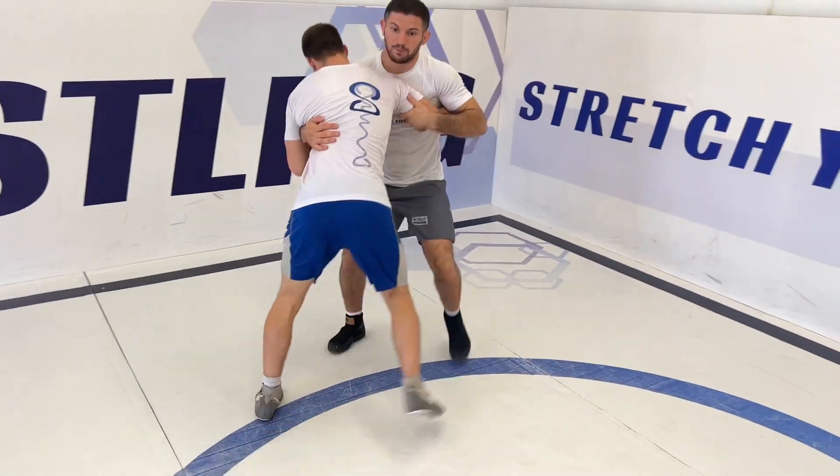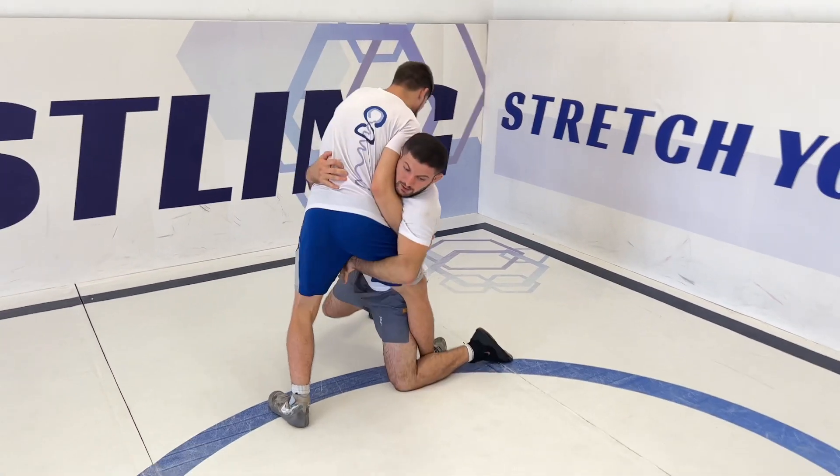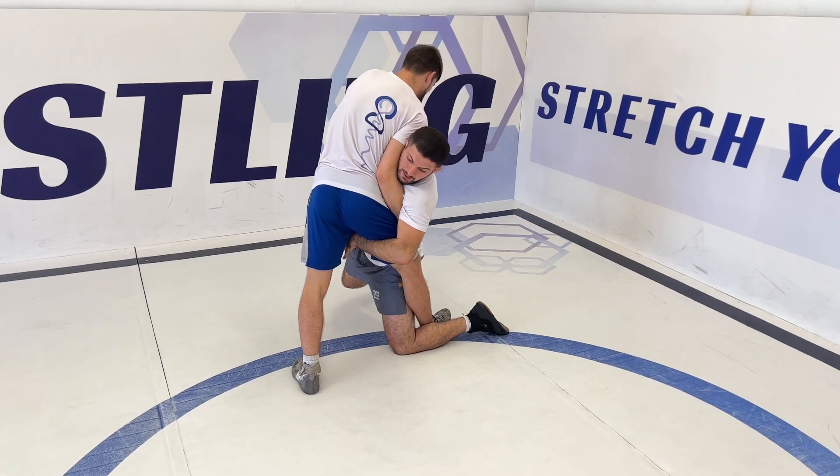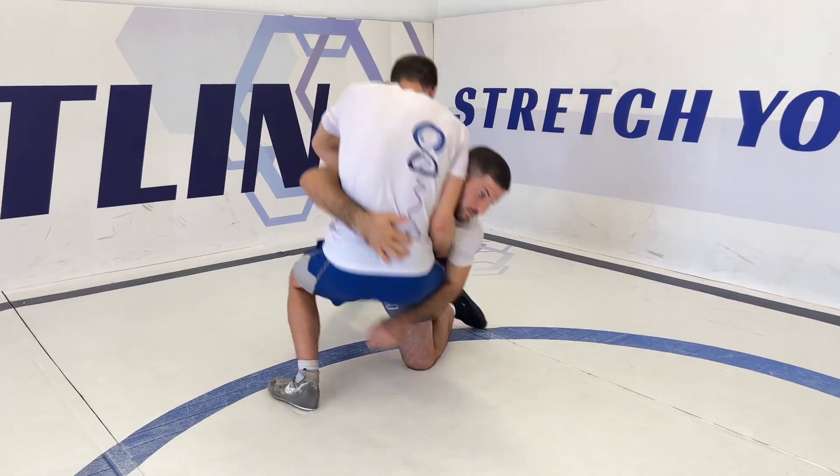Starting with securing the leg and after that attacking. I'm going down on my body, breaking this grip, securing the leg, and now from here I'm pushing from the far leg and using my under-hook to go forward.